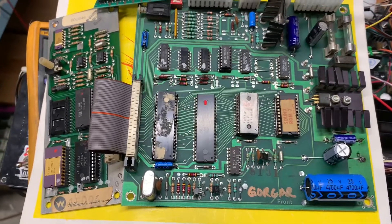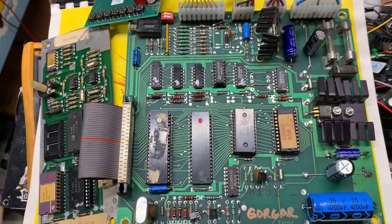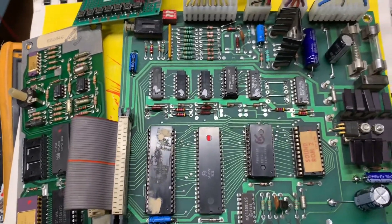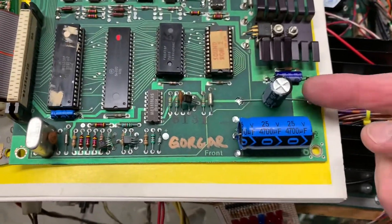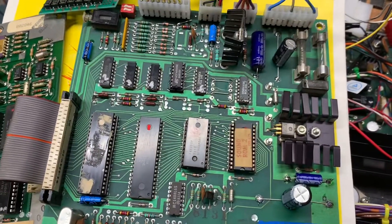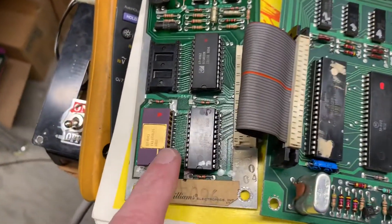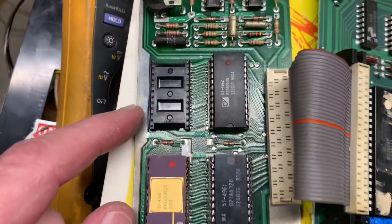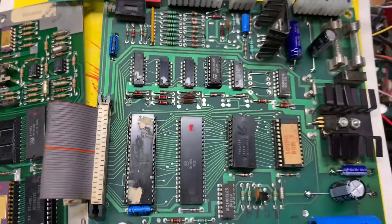Here's an interesting one — this is your standard Williams 3 through 6, 7 maybe, sound and speech board pair. I have recapped this board all the way around. Unfortunately, axial caps are not available in the capacitance that's required, so I have to use some radials. I have also replaced the chip sockets on the speech board — you can see the old scan-B sockets replaced with some nice dual-wipe sockets.